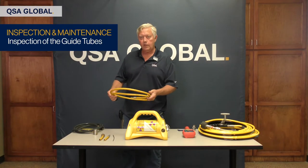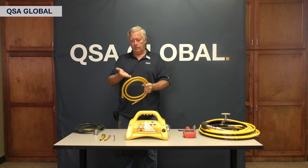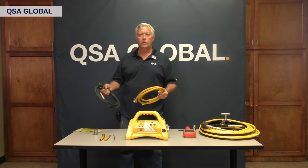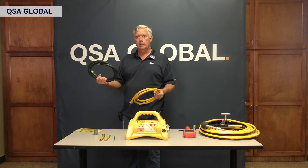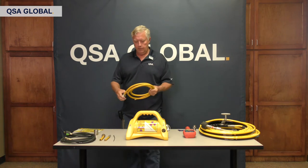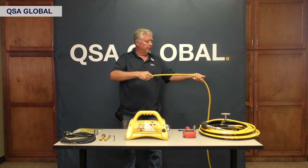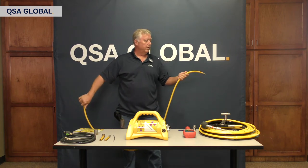Let's talk about the guide tubes and the daily inspection on the guide tubes. At QSA Global, we offer two types of guide tubes: we have the one with the yellow vinyl coating on the outside, which we tend to use in warmer environments. However, if you're in a cold environment — minus 20 to minus 40 degrees — we have a special material coated on the guide tube that works very well in cold environments. For the daily inspection, you're going to stretch them out and visually look at the tube. You want to make sure there's no thermal damage, cuts, or heavy abrasions.